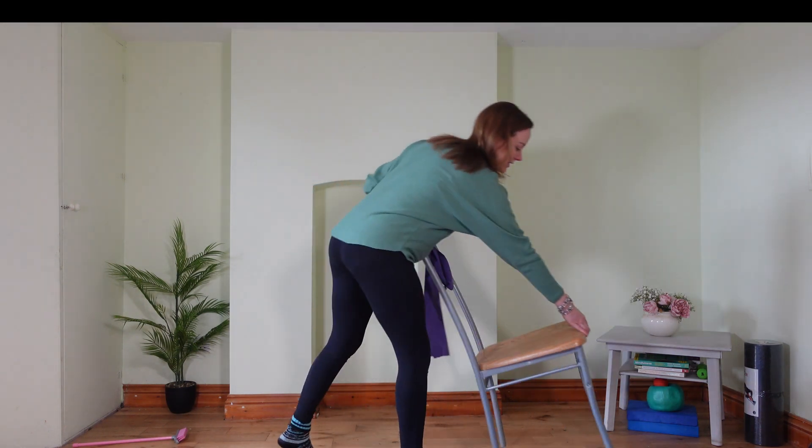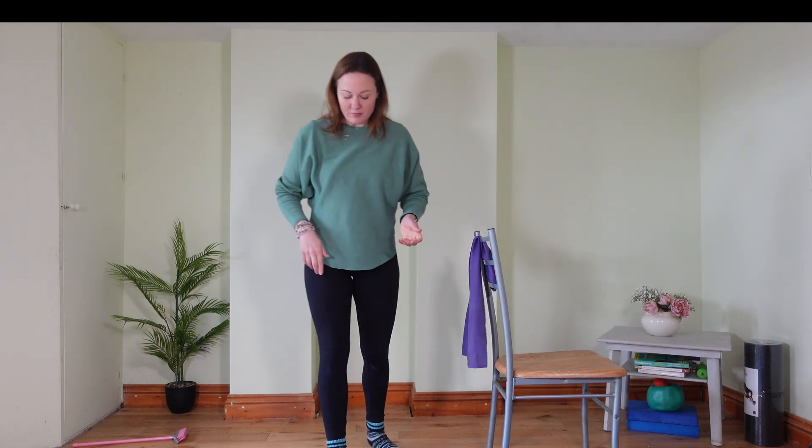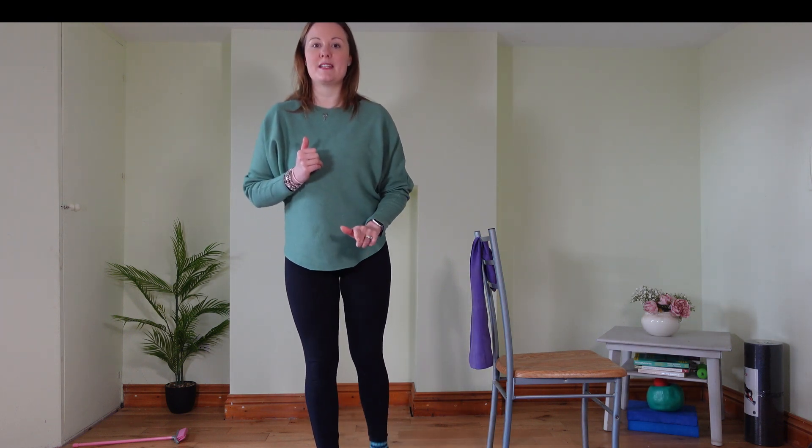I'm just going to move the chair out to the side — you can use it to balance if you need to, because we're going to alternate legs. Come and stand neutral forward, core muscles tightening, stand tall. Take a step back with one foot, lunge, come back to the centre, other foot back, lunge, come back to the centre. You're alternating the leg you're lunging with. Keep your hips and shoulders pointing forward, feel your glutes engage as you push up.